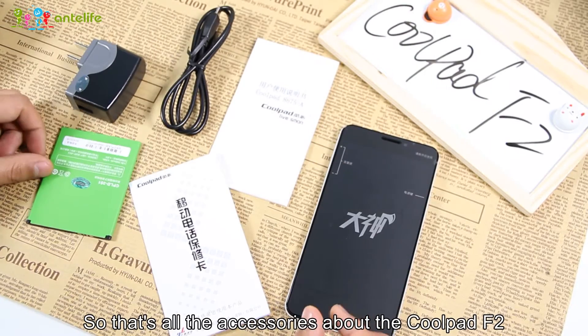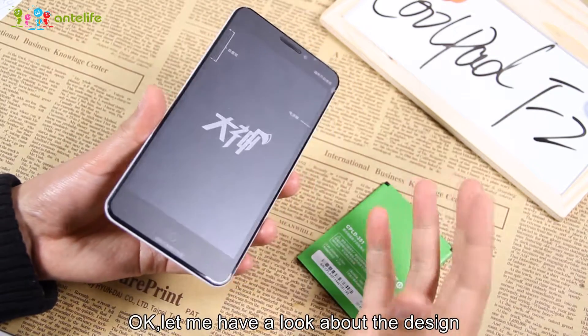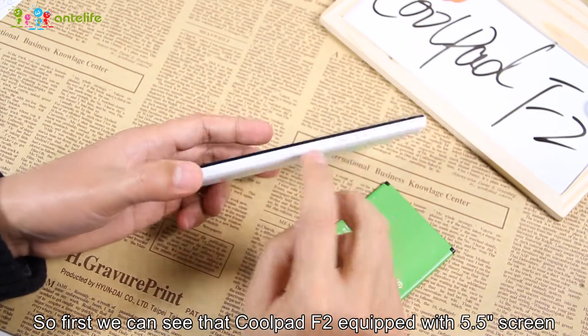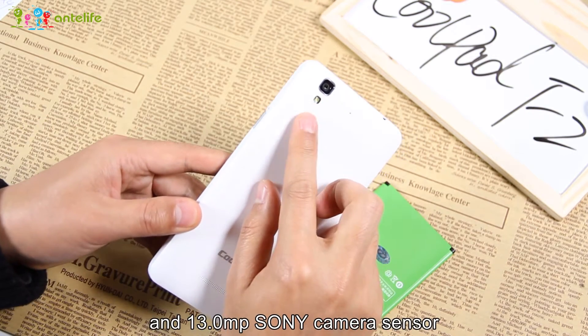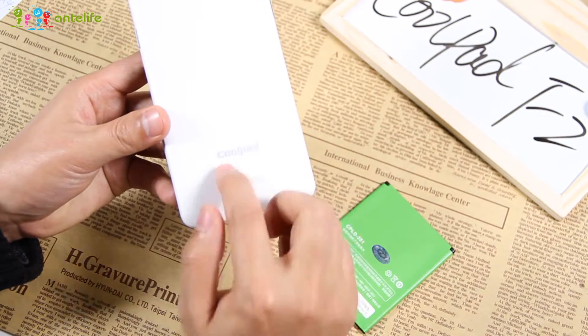So that's all the accessories for the Coupette F2. Let me have a look at the design. We can see the Coupette F2 is equipped with a 5.5-inch screen. The power key is on the right side of the phone body. It also has a 13MP Sony camera sensor, a loud speaker, and the Coupette logo on the back.